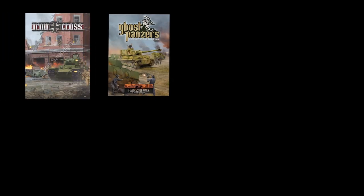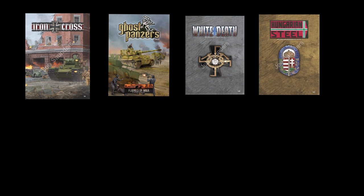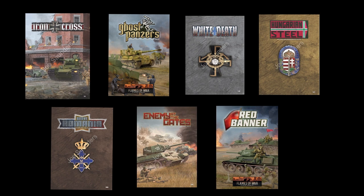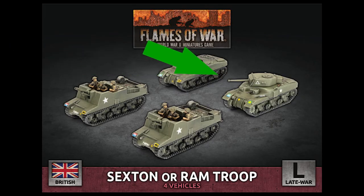Recently, Battlefront's Flames of War releases have been focusing on mid-war anthologies, including adding the mid-war monsters back into the game. This has been a little controversial for some historical purists in the hobby. Because of this, it's nice to get back to Bulge British Forces, which is a very straightforward book — with one exception that we'll get into later.